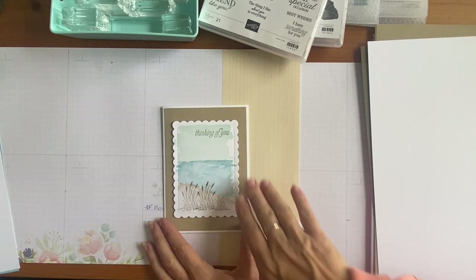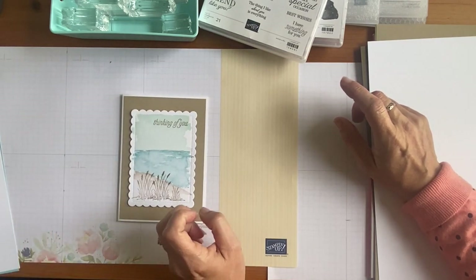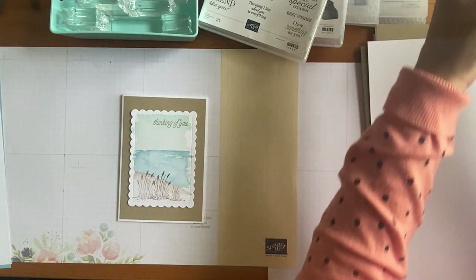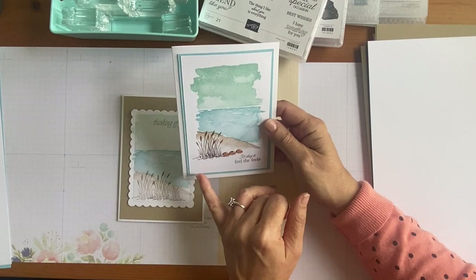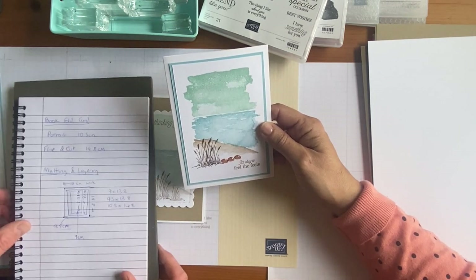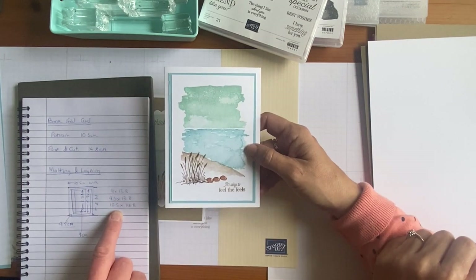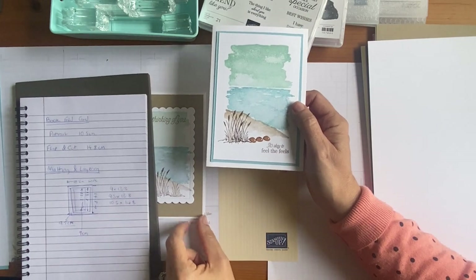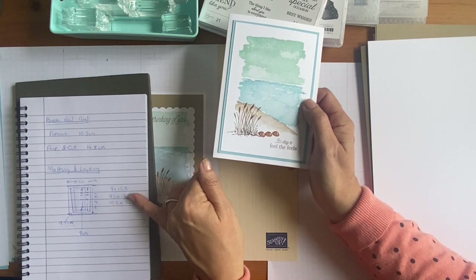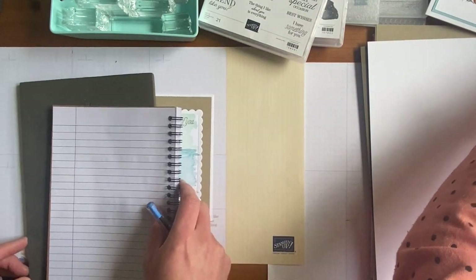We're going to create a background of color. We're sort of doing a little bit of matting and layering but we're only going to do the largest measurement on your list. Do you remember? Last time, the smallest one was 9 by 13.3 on your list, then the blue one was 9.5 by 13.8, and then the card itself was 10.5 by 14.8. Just to confuse matters, there is another measurement you can do — it's in between the larger two. Okay, so if you want to write 'week two' on a new sheet.